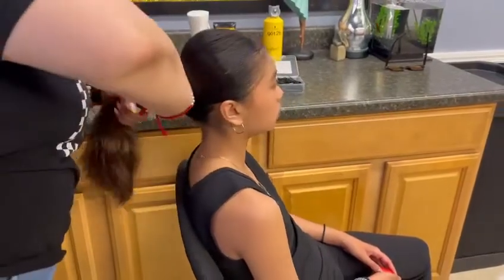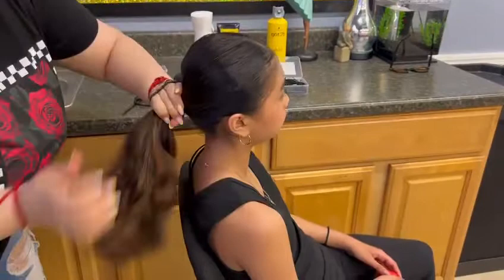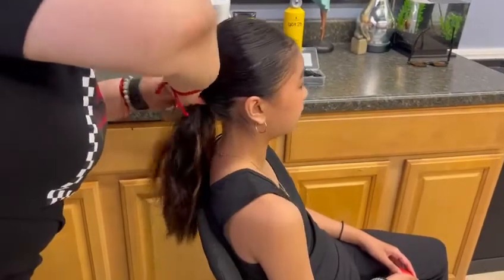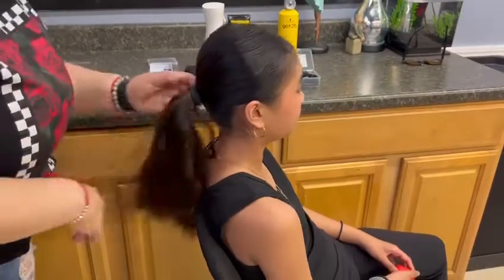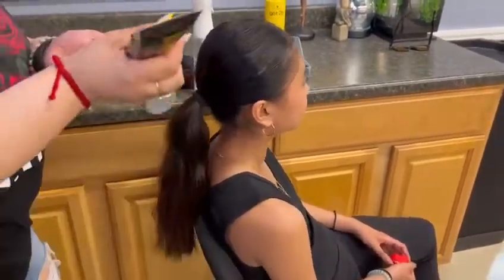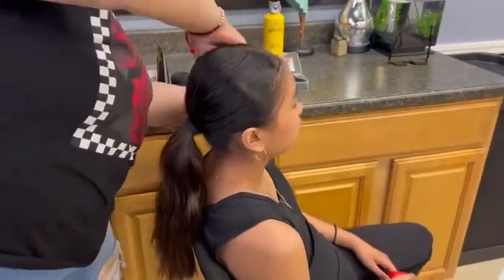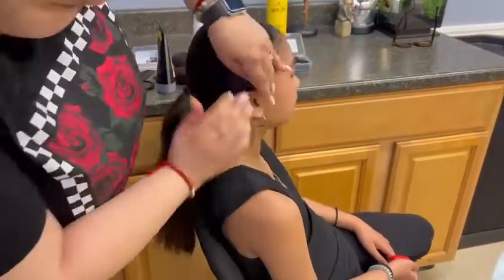Once the hair is neatly slicked back, use a strong hair tie and wrap it around three or as many times as you need to make it as tight as possible. Next, you're going to want to grab some gel and use it to slick all the hair back to make sure everything stays in place. Make sure to do it around the ears and under the ponytail as well.